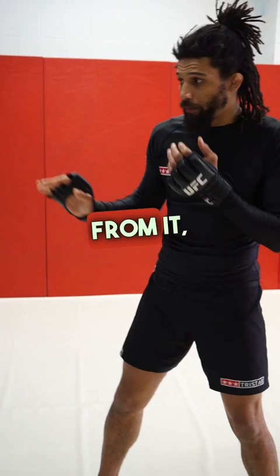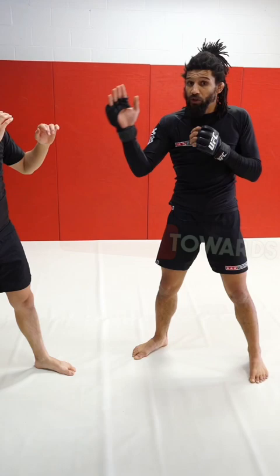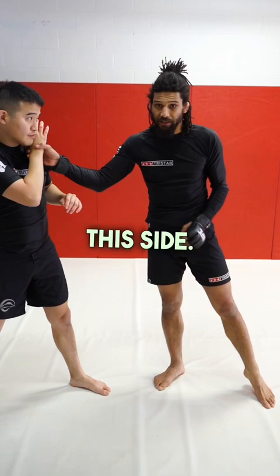In order to set this up, you want to get the guy biting on your cross. When they bite on your cross, they're gonna pull away from it. So I'm starting to throw my cross — boom, boom — and the guy's gonna start pulling towards his back shoulder, especially if he keeps that hand on that side while slipping this side. A lot of people do it — they're open.